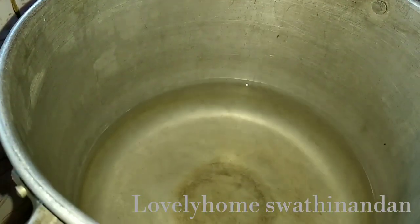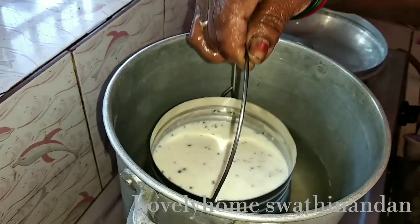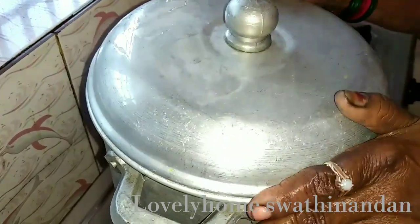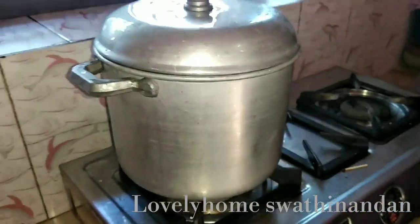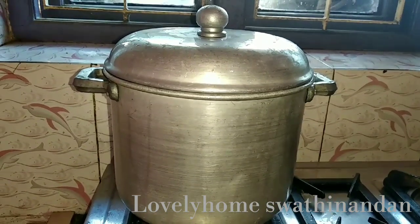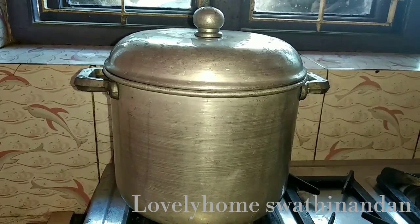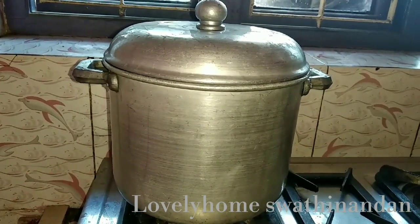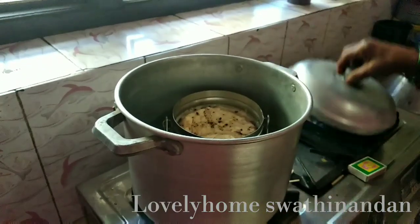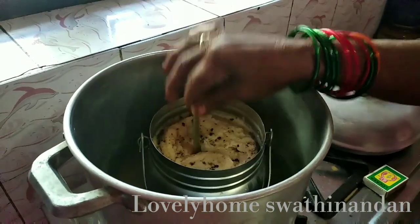Let's put some idli pot in the pot, put some water in the pot, and separate the pot. Let's put the pot in for 20 minutes. Let's put a spoon in the pot. While we are doing the pot, the pot is ready to clean.